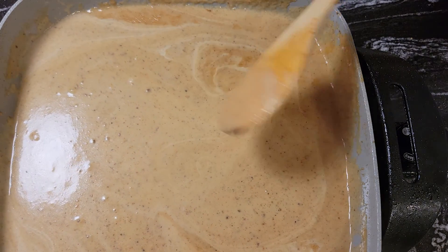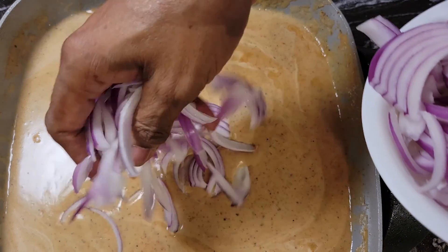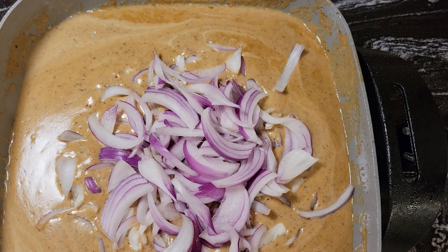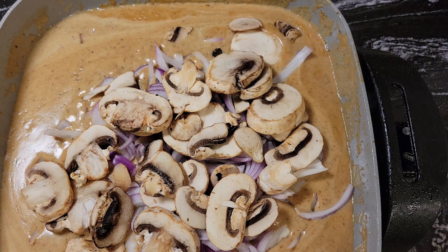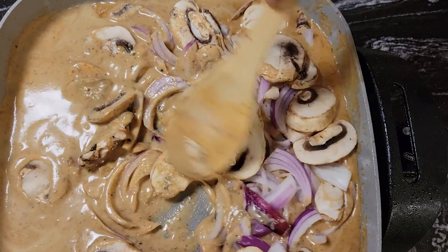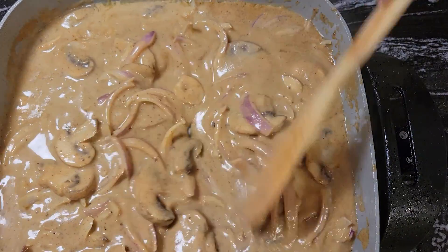Now, to this gravy I am going to add a medium red onion, cut up and sliced, and I have an eight-ounce package of sliced mushrooms. We're going to let this simmer for about five minutes and then we're going to add our pork steaks back to the pan. Now we're back — they've simmered for like five minutes and it looks pretty good.